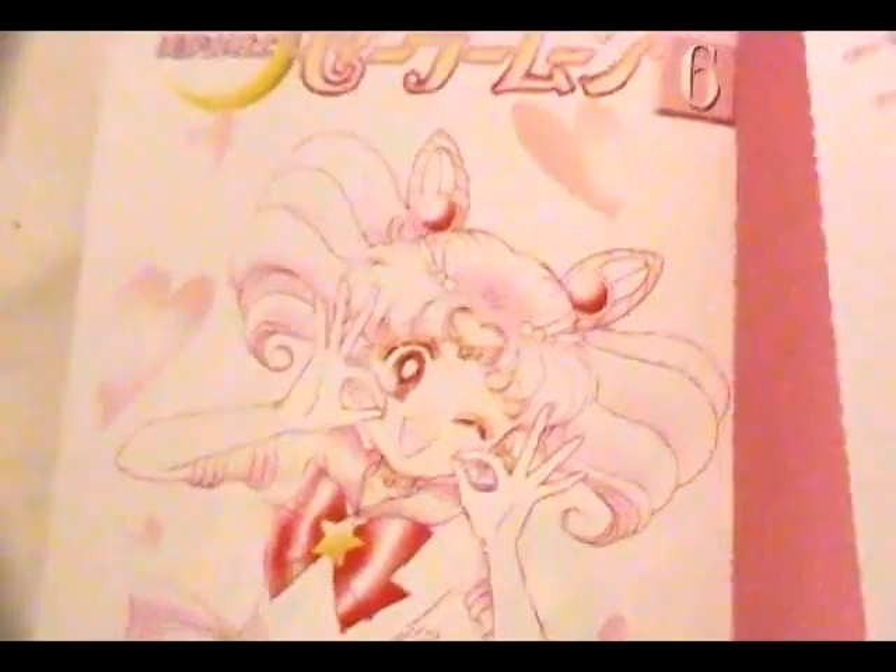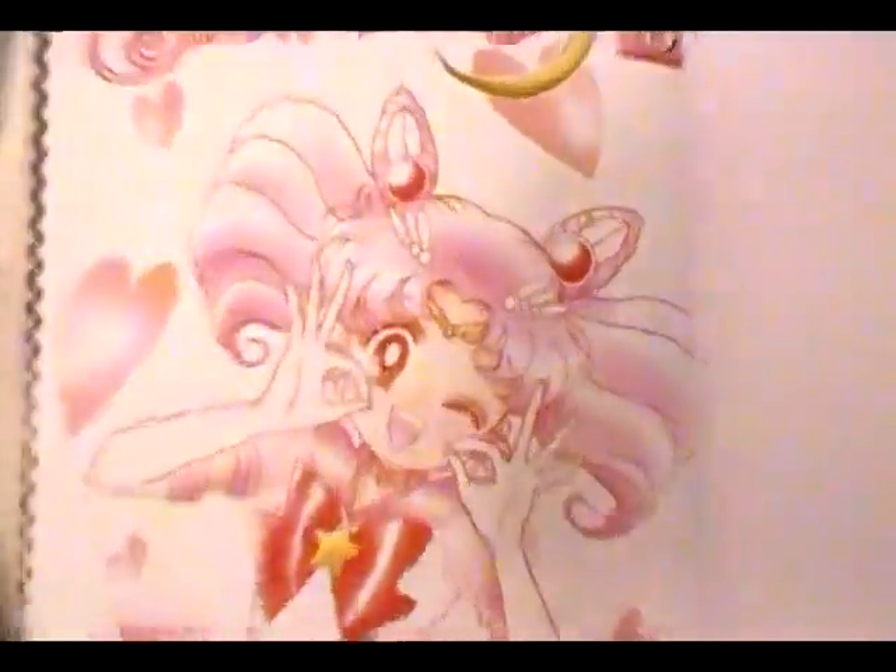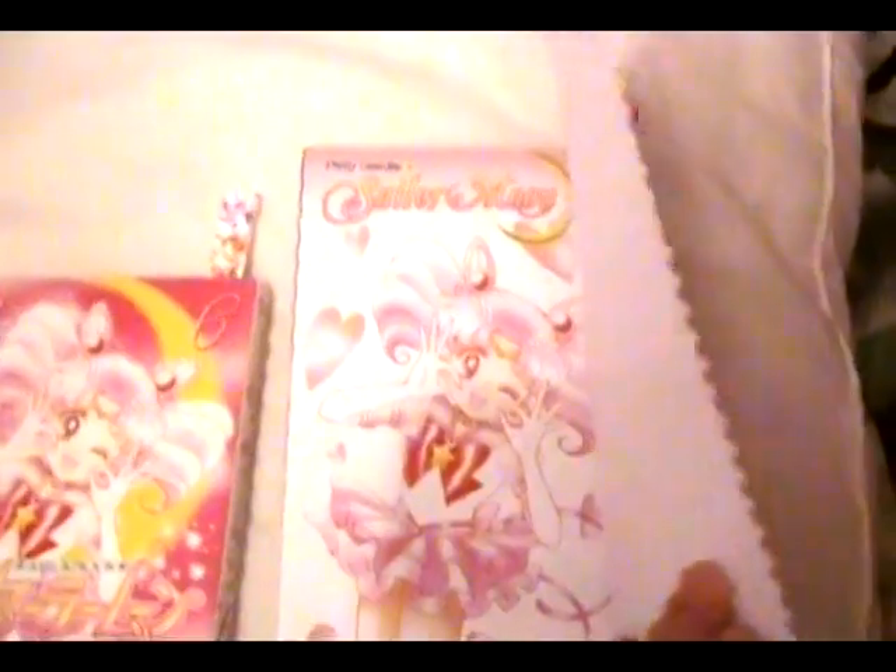This is the Japanese version of page one, and as you can see, the colors are kind of pale. The English version is also a little bit pale, but you can still see Chibiusa's skin tone. A few other details have been left in as well. It seems like they're going all out with an HD print of each book, but that's an opinion. You can make up your own mind when you get the books.